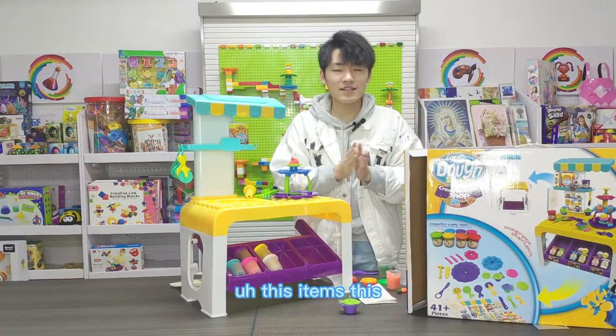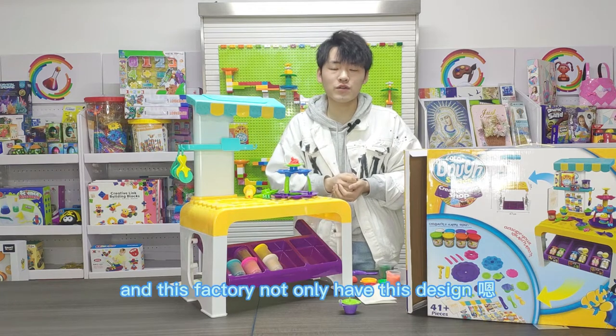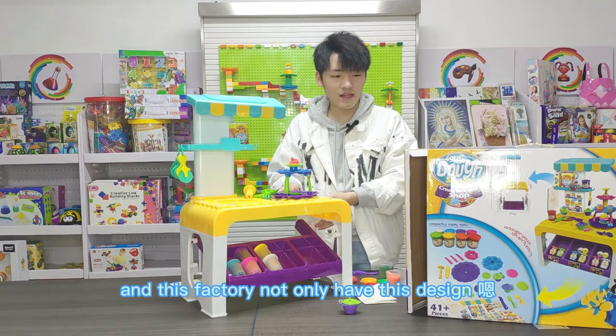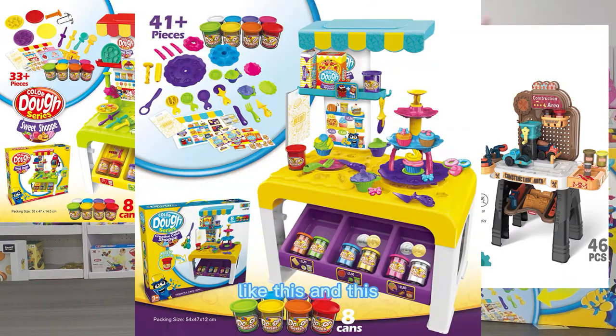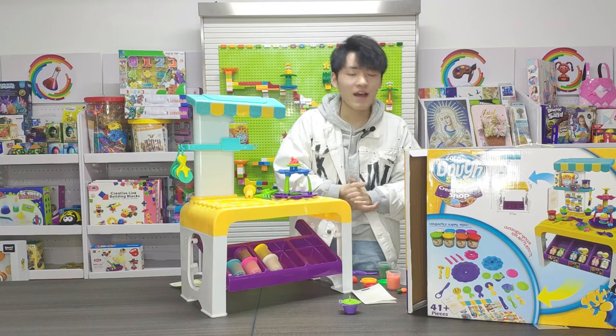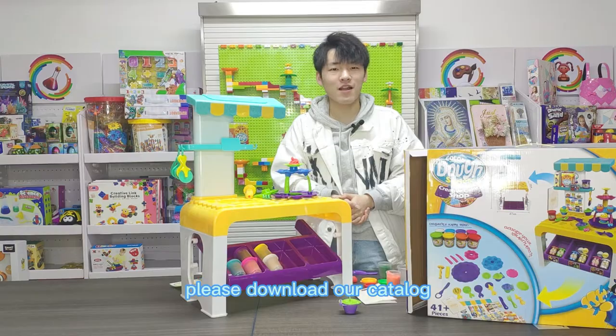The whole price of these items is $8, and this factory not only has these designs — they have a lot of designs, like this, like this, and this. Thank you for watching this video. If you need more good items, please download our catalog.